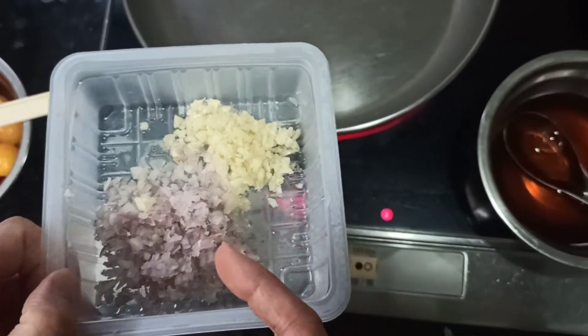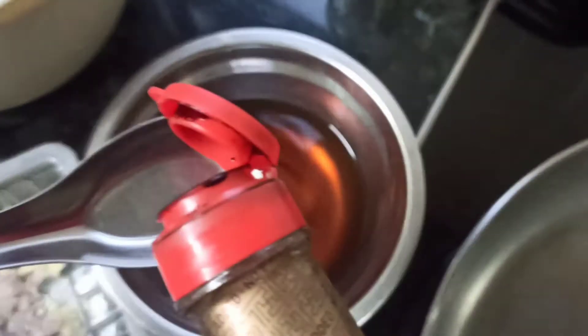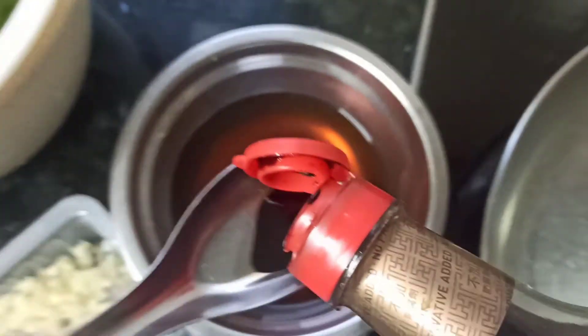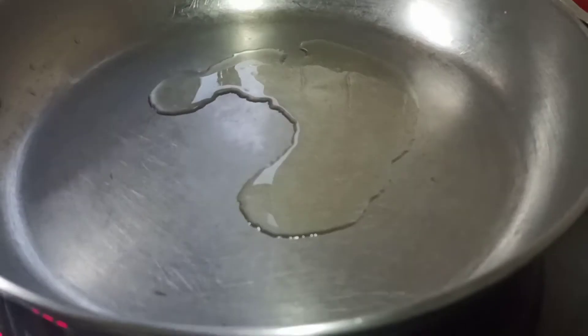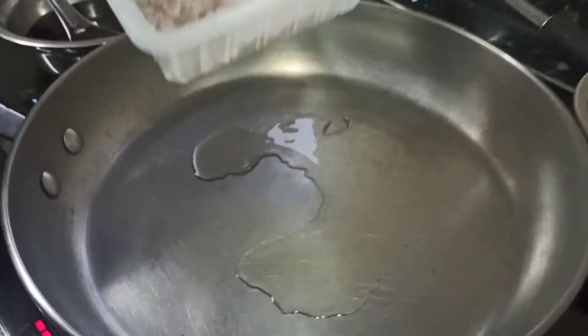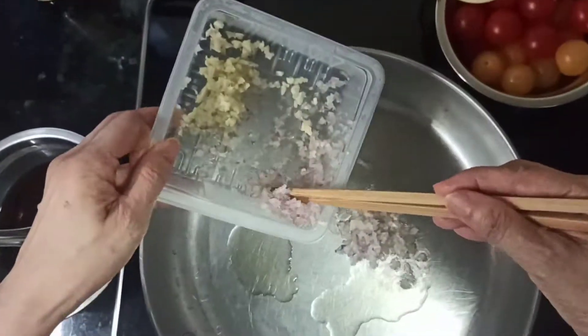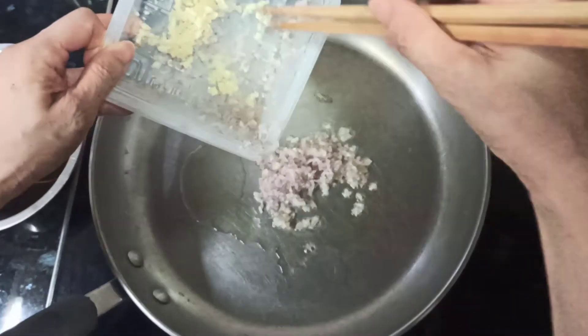We have diced garlic and diced shallots. Heat the wok and add a little bit of dark soy sauce. We add the shallots first because they need more time to cook, and garlic tends to stick to the wok easily, so shallots go in first, then we add the garlic.